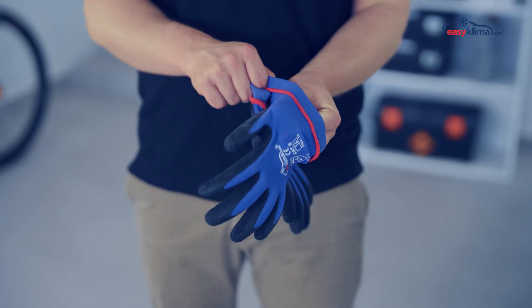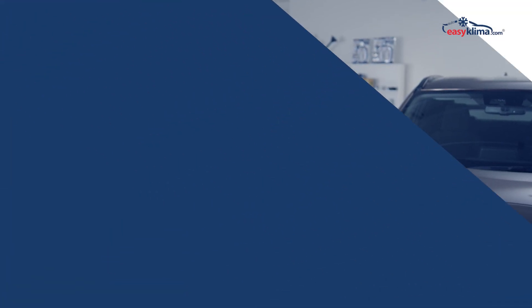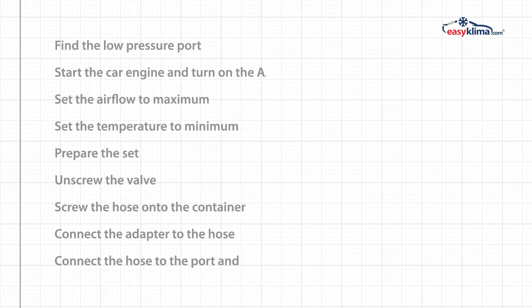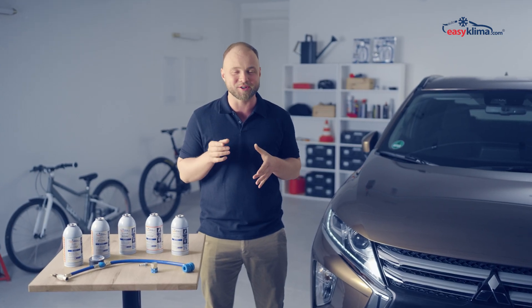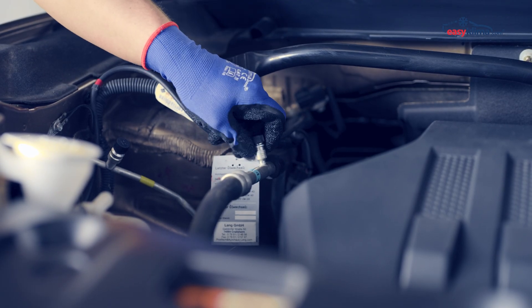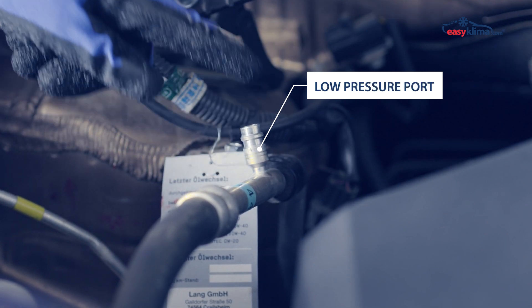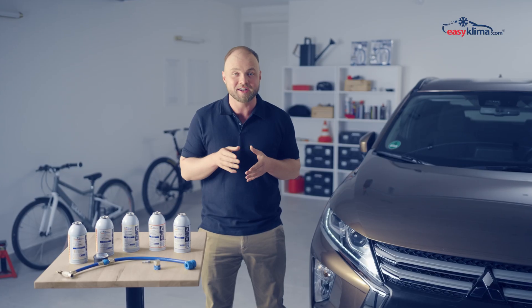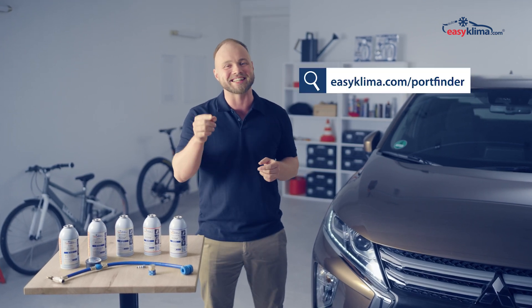First of all, make sure you are safe. Step one: find the low-pressure port. It is the only port our hose fits into. If you are having trouble finding the charging port, have a look at easyclima.com/portfinder for helpful information.